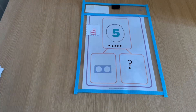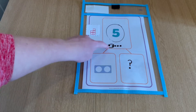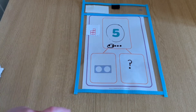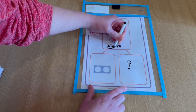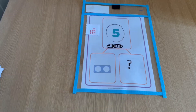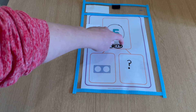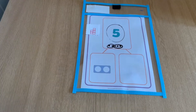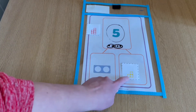Then ask the child to identify the amount shown in the part with the Numicon piece. They then circle this amount and they will see that the remaining counters is the amount that needs to be placed into the empty part. You can then ask the child to add the two parts together to find the number bond to five, the whole number.